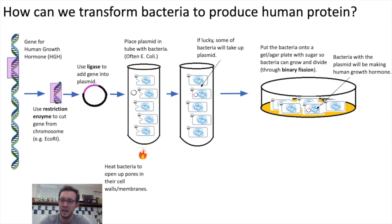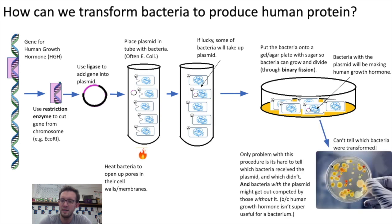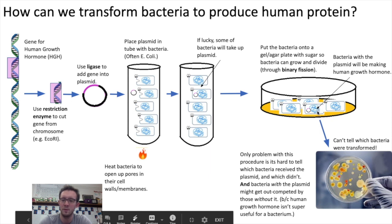The idea is that the bacteria that have the plasmid, as they grow and divide, will be making that human growth hormone. Now the only problem with this setup is that not all of the bacteria will be making the human growth hormone. As the bacteria grow and divide, the genetic engineers would have a hard time telling which bacteria are making the hormone. It's possible that the bacteria that received the gene will get out-competed by the others, because human growth hormone isn't very useful for a bacterial cell.